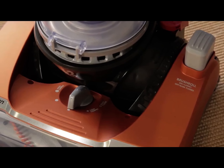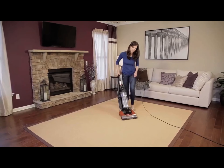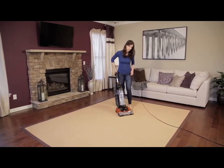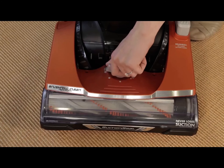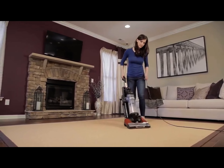The vacuum has a carpet height adjustment, which is used to clean various types of carpet. Begin vacuuming with the height adjustment at the highest carpet position, and then lower it to adjust the height for your carpet. The vacuum should move easily across your floors.